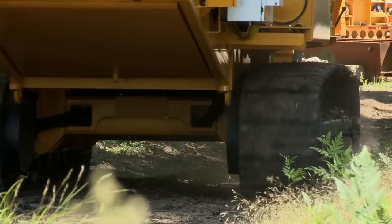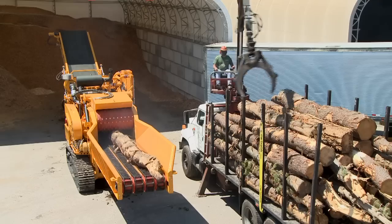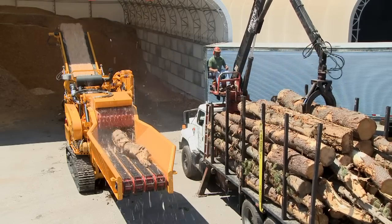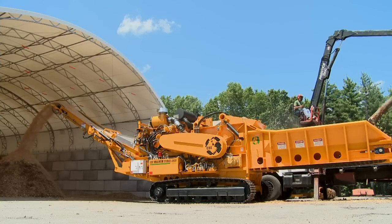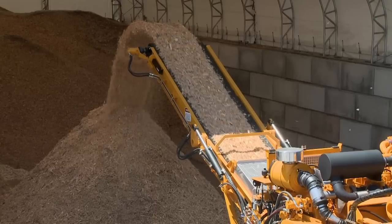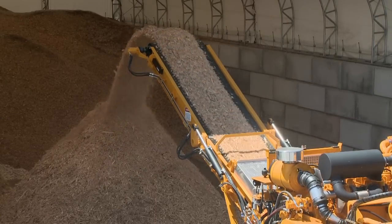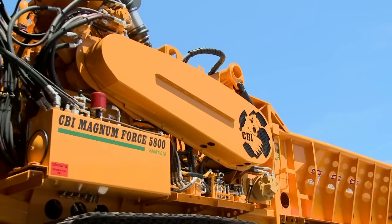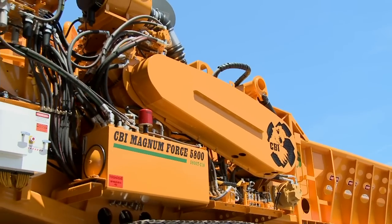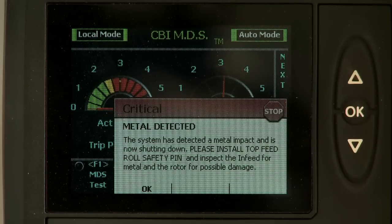Using the best available components helps the 5800 stand above the competition. At CBI, we fully understand that a machine can only make money if it's running. The Magnum Force 5800 incorporates several features to ensure minimal downtime. The greatest cause of unexpected grinder downtime is damage caused by tramp metal and contamination. The 5800 solves this problem with CBI's revolutionary MDS metal detection system, which works in conjunction with the machine's control system.